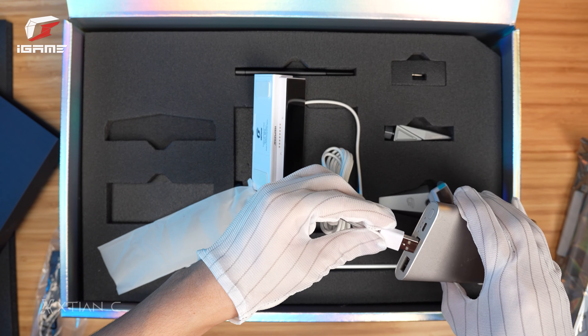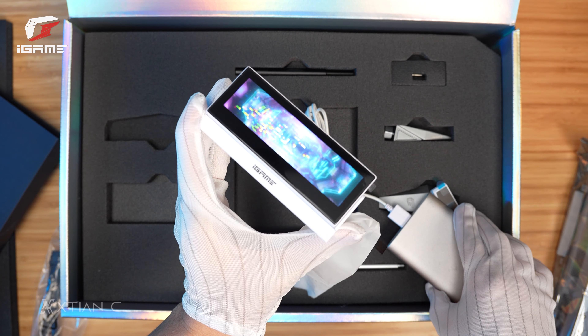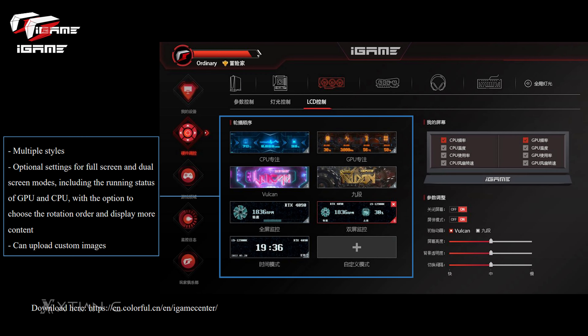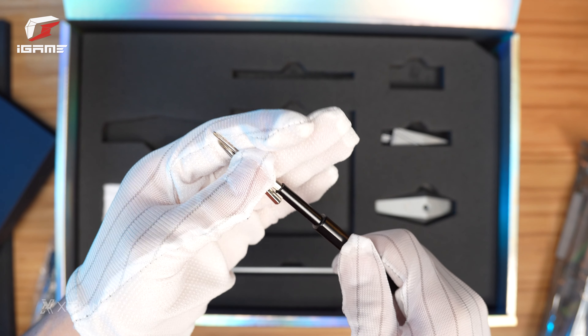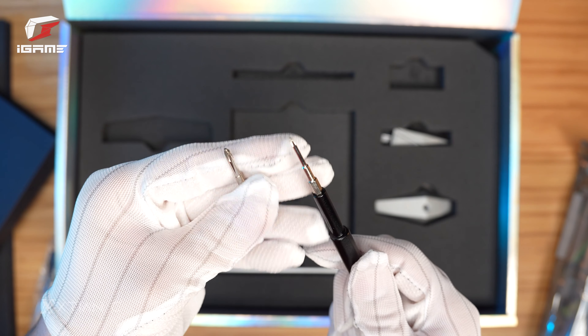So itray natin isaksak ito sa power bank to see how does it look like. By default, you can see the Vulcan logo, but this supports custom images and further customization through Colorful's iGame Center application. Next is this black screwdriver, which has two bits — a smaller and a larger Phillips head — so that you can use it for installing the GPU sa PC mo, or building the whole computer with it.